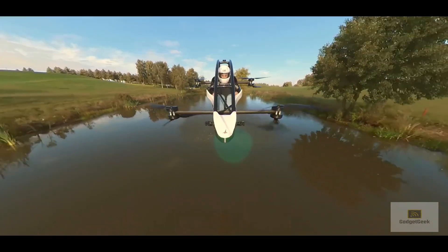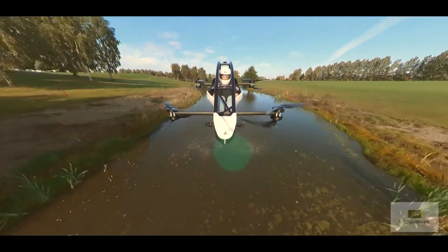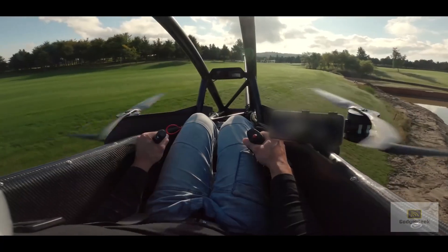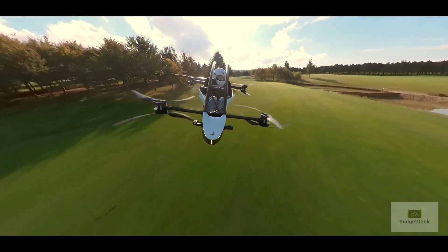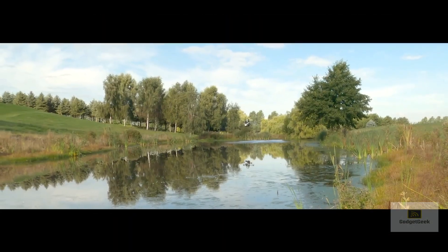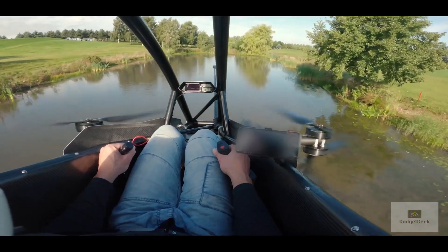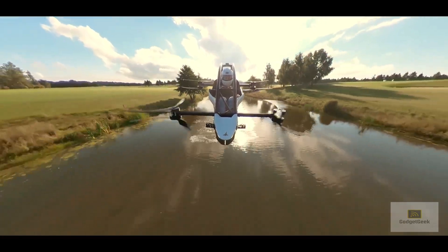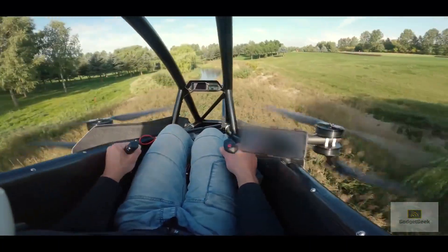The disadvantages are: it's expensive — you have to place a $22,000 down payment and a $170,000 final payment. The flight time is short, and you're honestly better off with an Audi R8 for $78,000. It's time-consuming to charge — it takes 1 hour to charge for only 20 minutes of flight. There's also no protection against rain; if it suddenly rains and you weren't aware of the weather, you'd be soaking wet trying to get home.